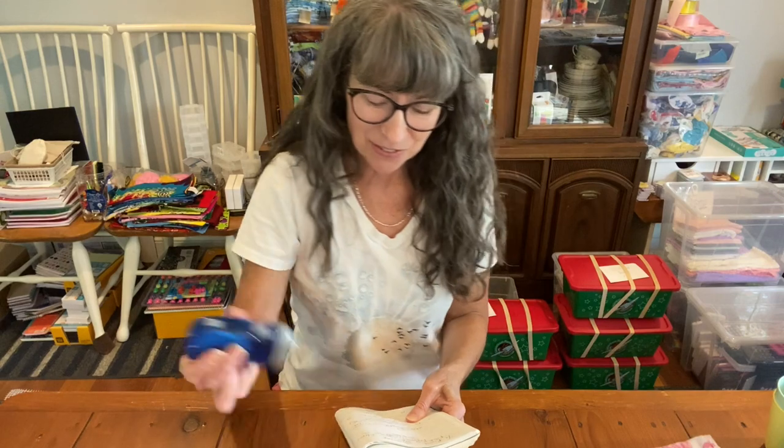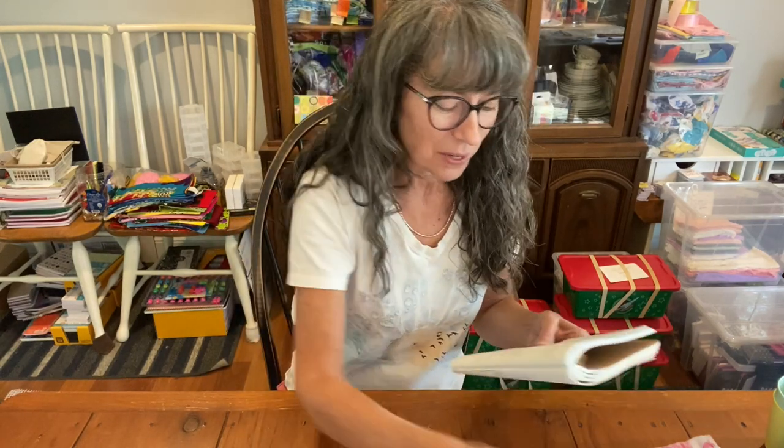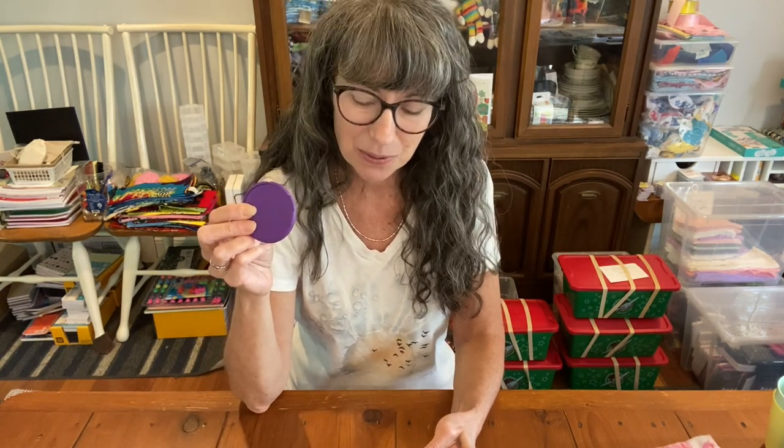For ages 5 to 14, a solar-powered or hand-crank flashlight is recommended — being able to see in the dark is personal care. Also lip balm, which is a personal care item we can include in our shoeboxes, and a compact mirror. All three of these items are for 5 to 14 year olds.